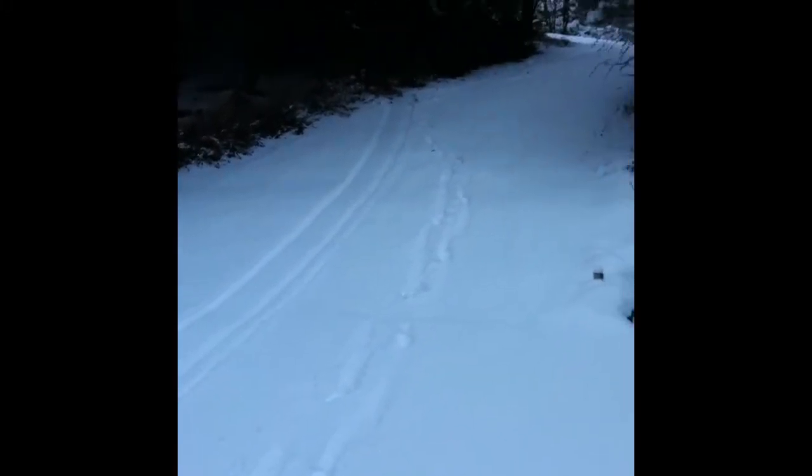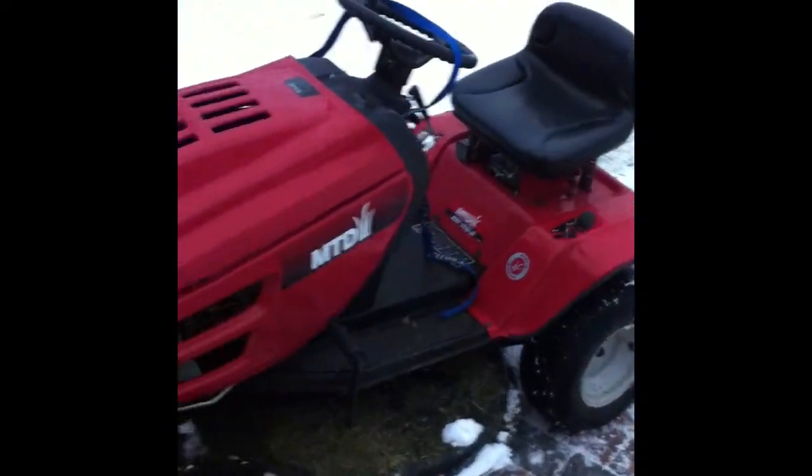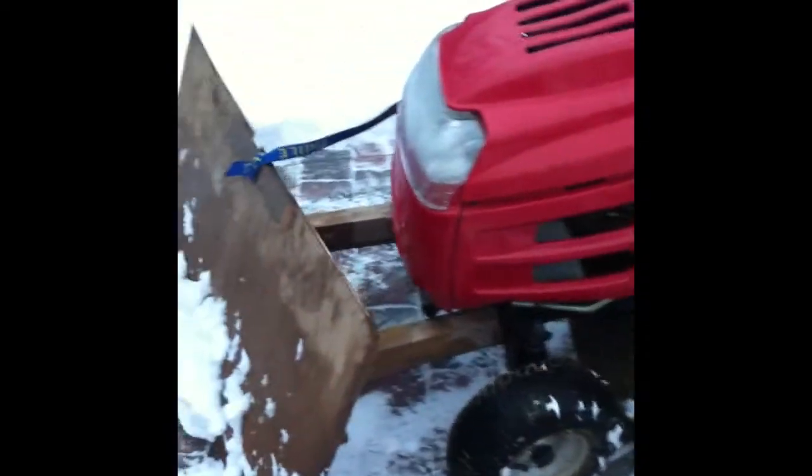If, like me, your driveway looks like this, then you need the Briggs Snowscoop 1. This is an everyday ride-on lawnmower. And this is the Briggs Snowscoop 1.